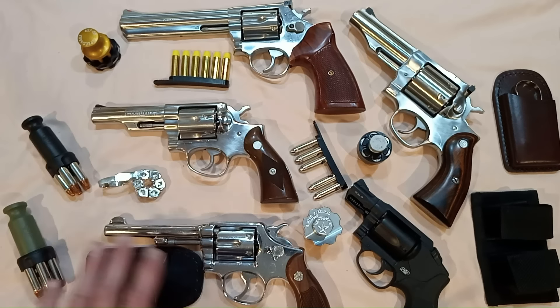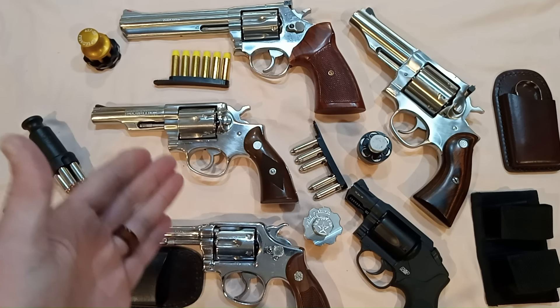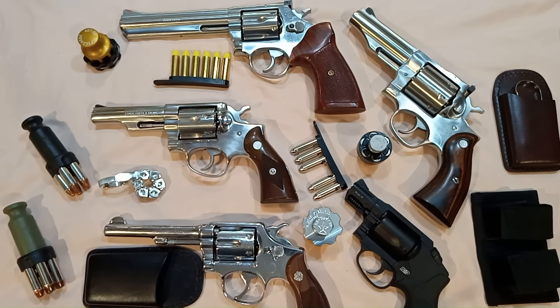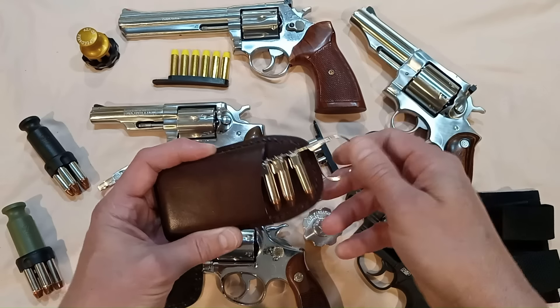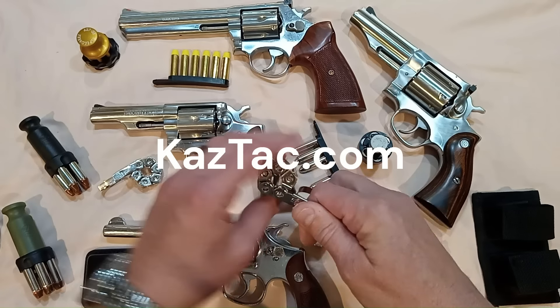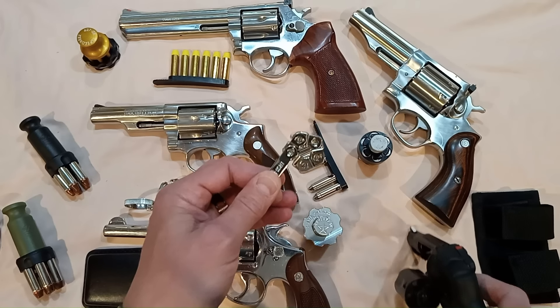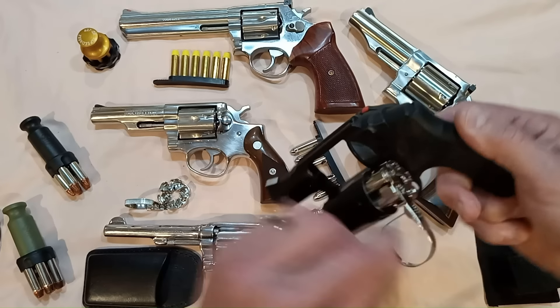Let's go over pros and cons of this Rapid Loader system. Con number one: it only comes in 38/357 — for now. I haven't heard any plans of it coming out in other calibers, but as it has become pretty popular, I'm willing to bet that it will. It only comes in a six-round variant — or does it? At casthack.com, they are now machining them into five-shot variants, because they're not manufactured as five shooters.